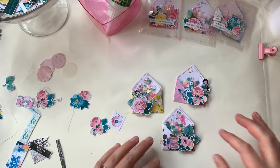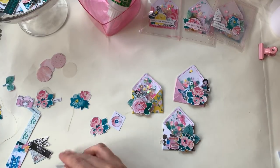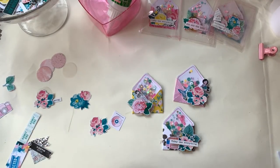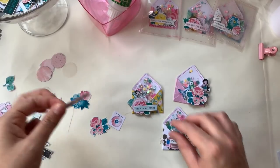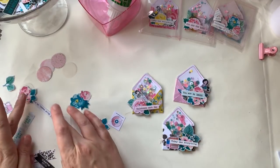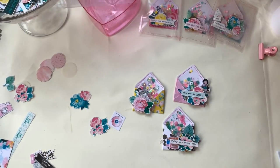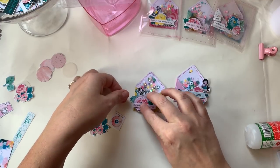Once you've done your little embellishment clusters, I added a little phrase to each one. These are all digitals from AC Digitals and I printed them all out. I just generally stick them on the top to add a little bit of extra detail.